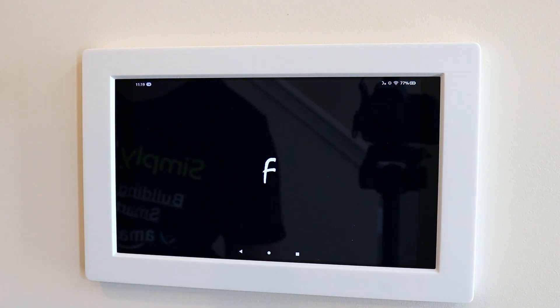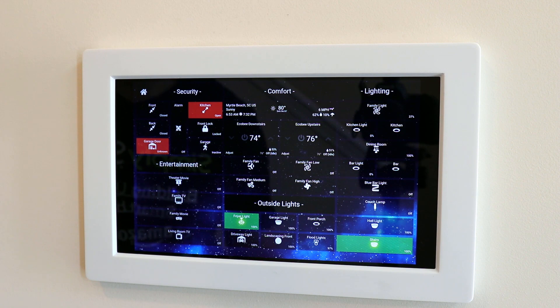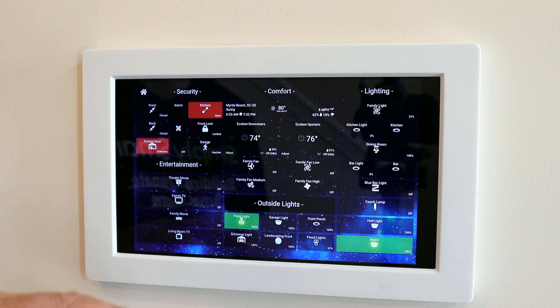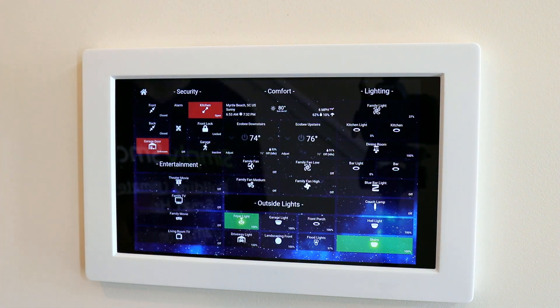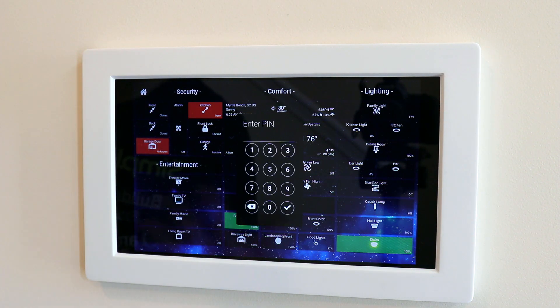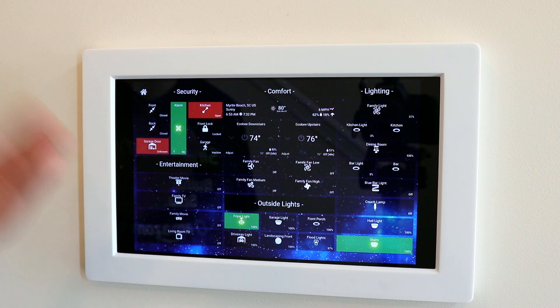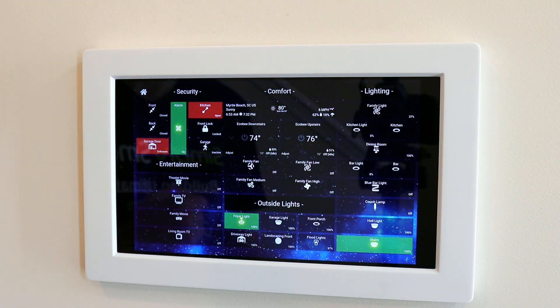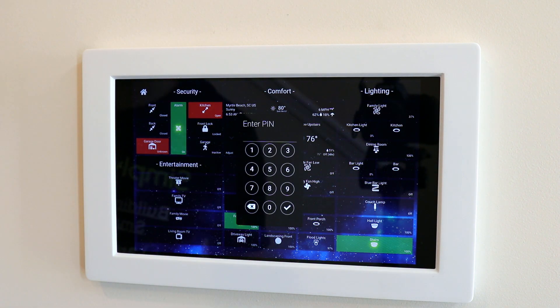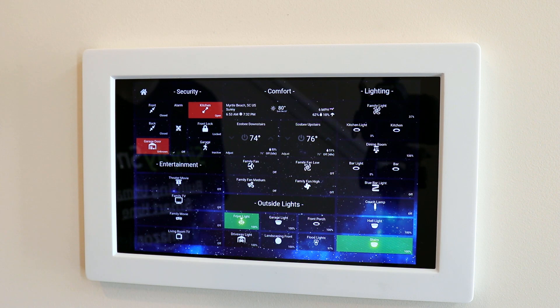Now we can open the Fully Kiosk browser and open up SharpTools, where you can create a custom security dashboard. This is my master dashboard — it has a lot of the stuff that's already in my home, including my alarm system. I can tap on that, and to arm it I need to type in a code, then tap the check mark. The alarm is now armed — you can hear the beep confirming it. Same thing with disarming: type in the code, tap the check mark, and the alarm is disarmed.